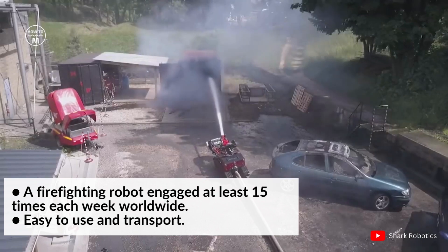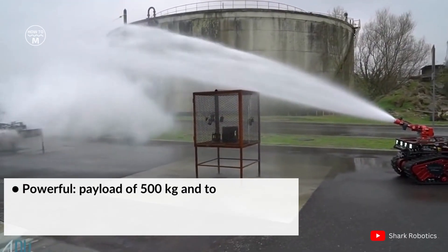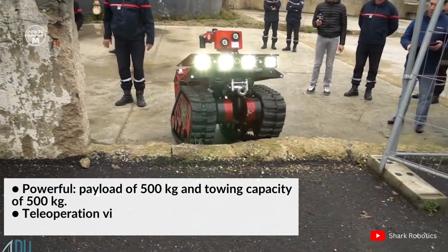The Colossus is very easy to use and transport. It has a powerful payload of 500 kg and a towing capacity of 500 kg.